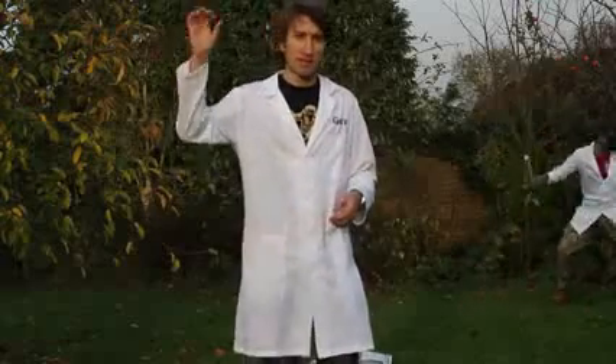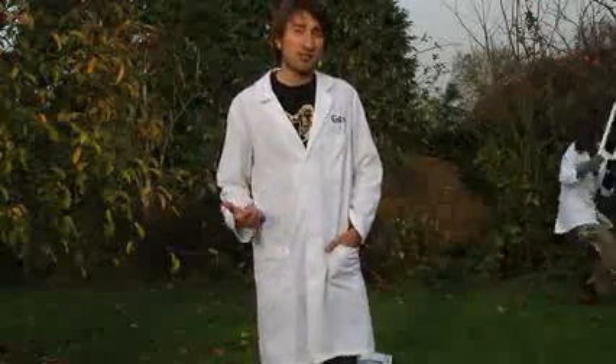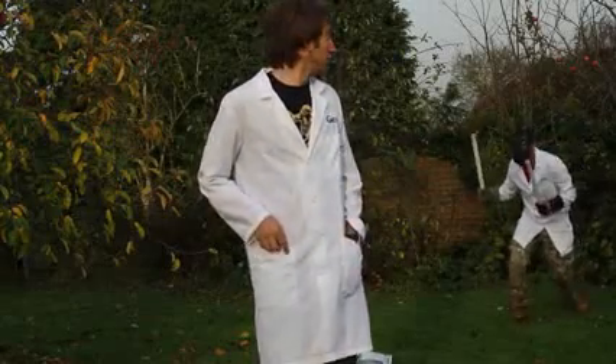In this video we're going to be smashing fluorescent light tubes — you know, the ones you get in ceiling lights and all that. Don't try this at home; you'll get glass in your face, or you might end up like that, which you really don't want at all.